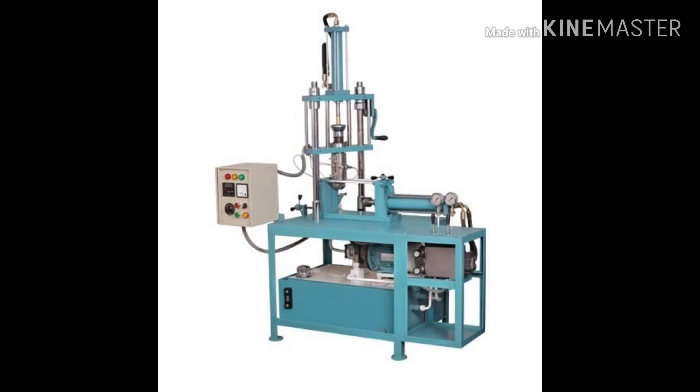Hello friends! Today we look at the working process of an injection molding machine. This is a semi-automated machine. Let's talk about the process.